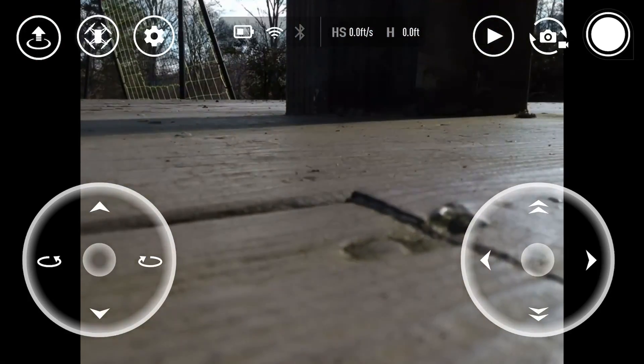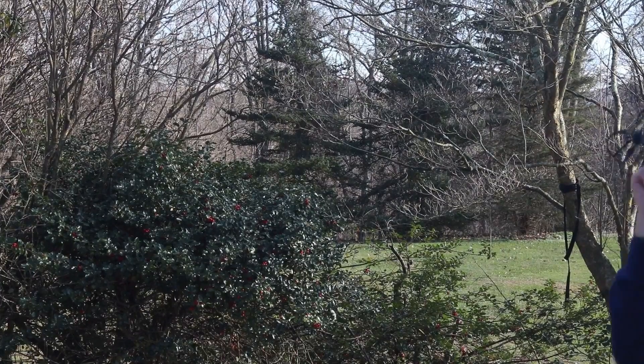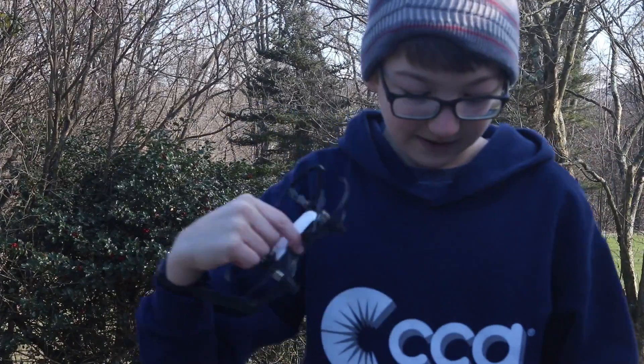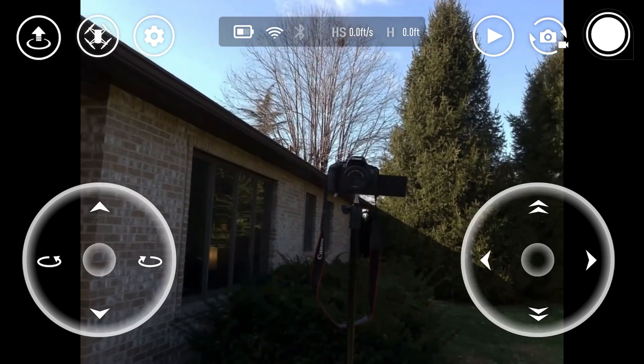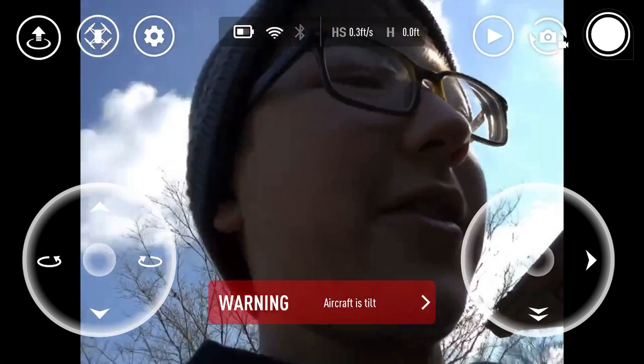We have landed. So that is the Tello drone. It's pretty much it — nothing special, nothing crazy. I would have flown it longer, but it was really windy today. That's the Tello. See ya.